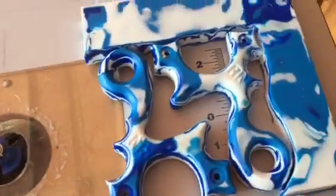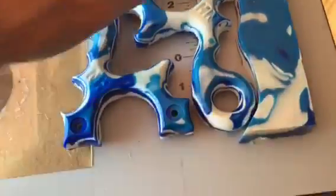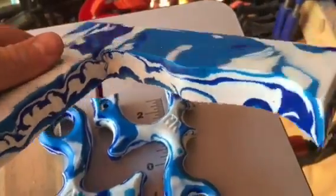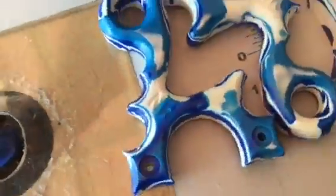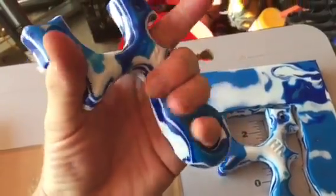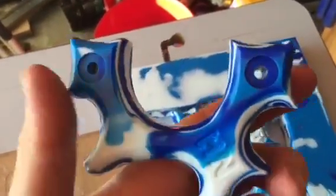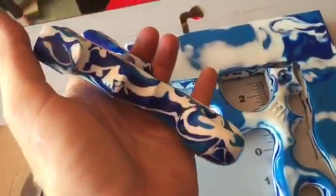At the same time I was making that, I made this blank here. And this blank had no issues at all — you can see the interior came out pretty well flawlessly. And here are the two slingshots I made out of it today. In the next video I'll show you how I make those.